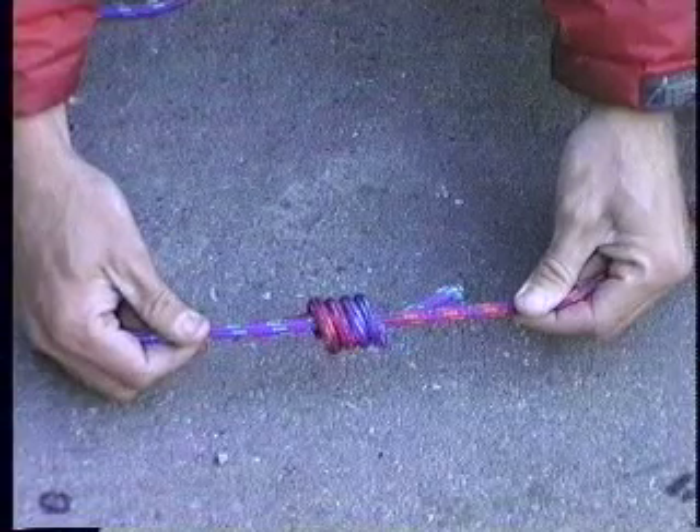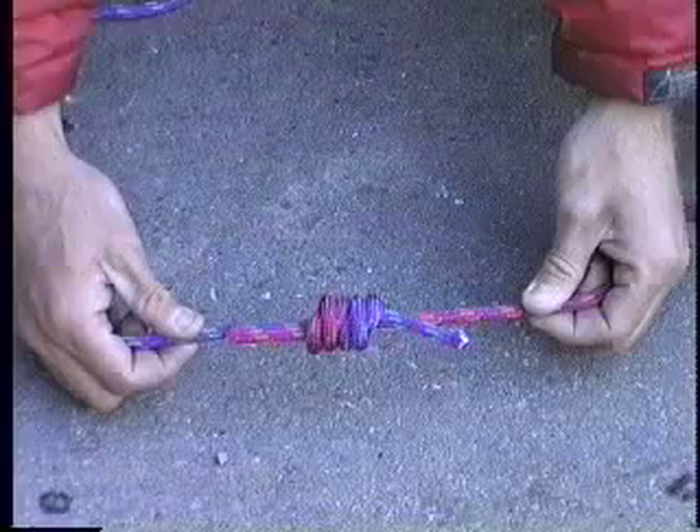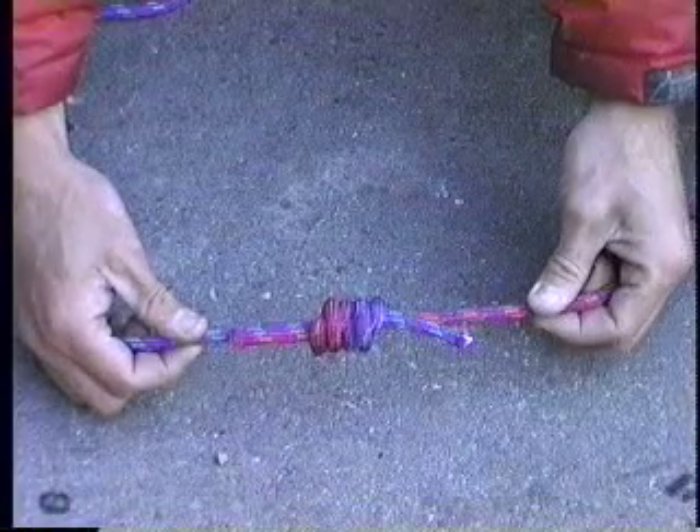If you turn the knot, you have four strands, all nice and symmetrical. This is how your fisherman's should look — this is the strongest configuration of the knot.